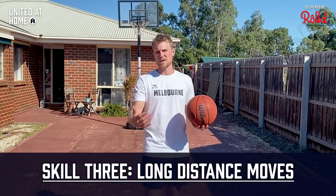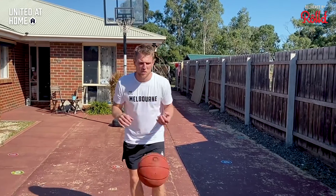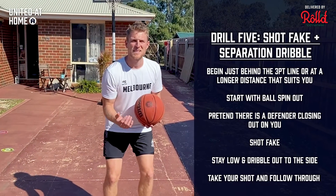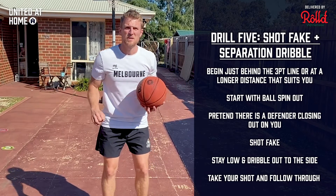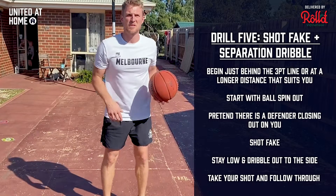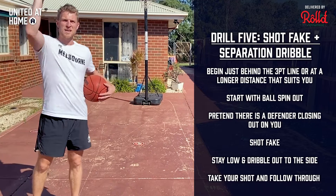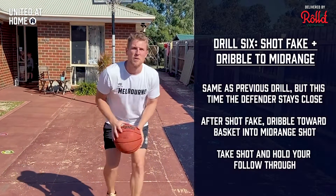Now we're stepping out to the three-point line — or a good meter inside if you're younger. Same spin-ball-out, stride-stop into the catch with the ball in our shooting pocket. Now there's a defender closing out and jumping at your shot fake: give them the shot fake, the defender flies by, take a little side dribble to separate from that defender, and still get your three-point shot off. Stay in your stance on the shot fake — don't come up onto your toes. Shot fake, side dribble, separate, and shoot.